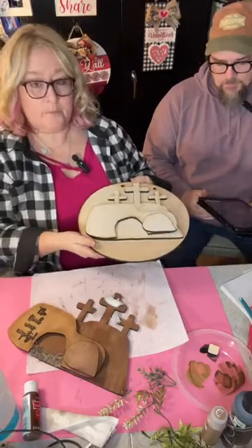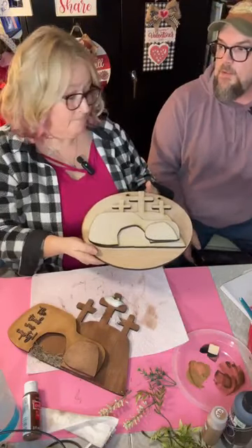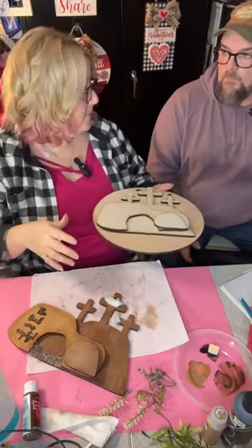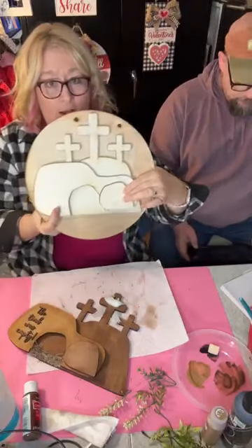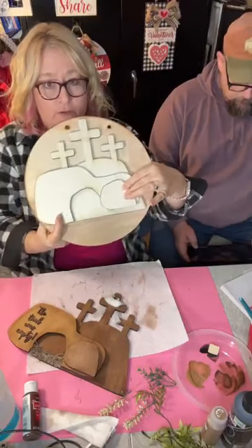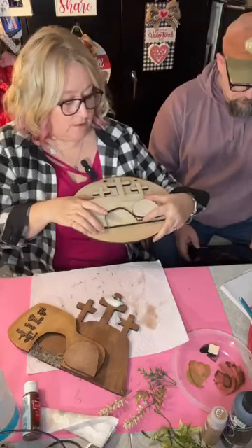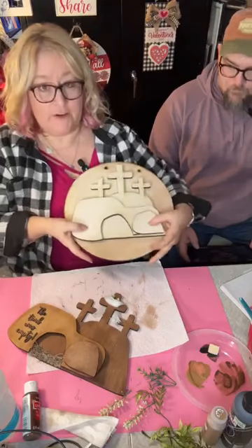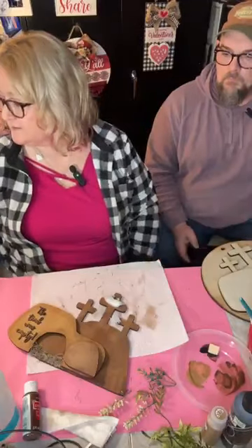If we did an 18 or 15-inch round, that gets hard to ship. This is an 11 and three-quarter inch round, so it would fit. You wouldn't be able to spread it out, but you could stack the pieces on top of each other. There are options with it.